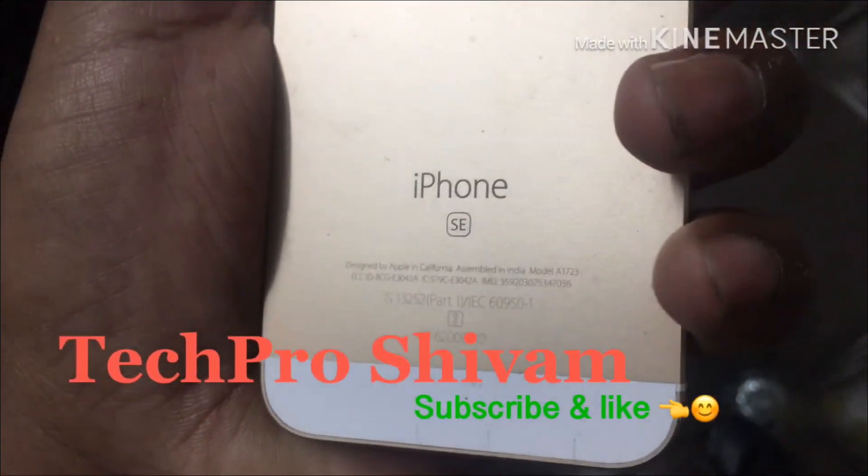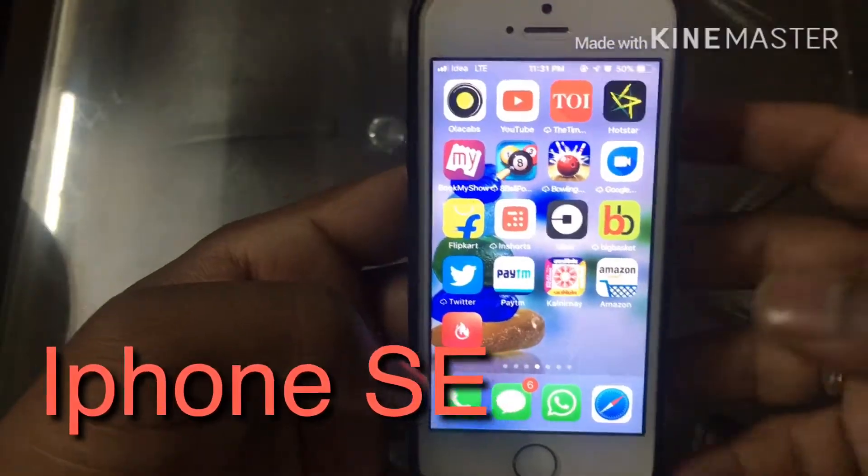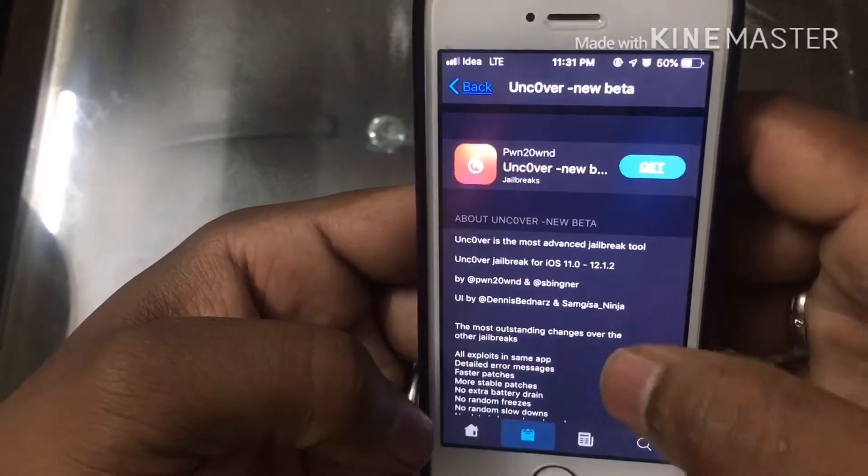Hey guys, what's going on? This is Shivam here and you're watching my channel Tech Pro Shivam. Today I'm gonna teach you how to install Home Gesture on your device.